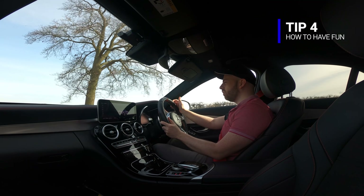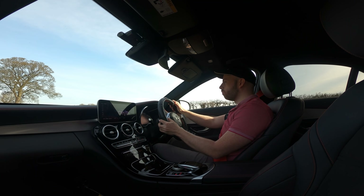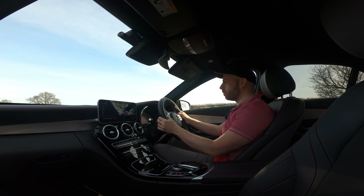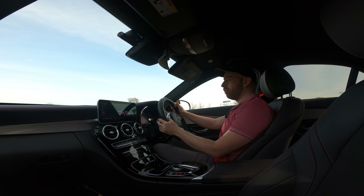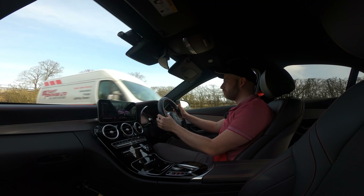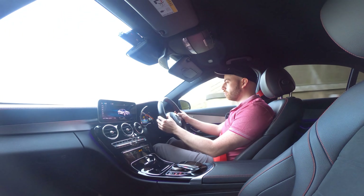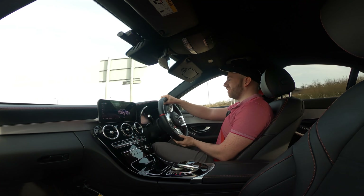The next tip is simply having fun. Get to know your car, get to know the gears, and find those little sweet spots that really make you smile. We've got a tunnel coming up, so I can really show what makes me smile in this car — and what makes me smile is second gear.